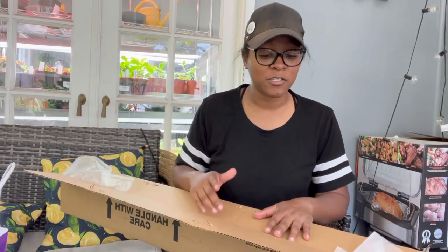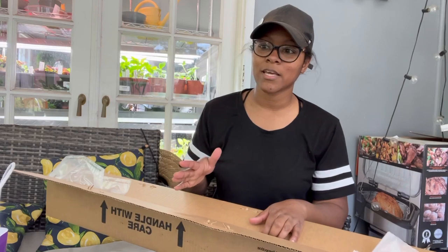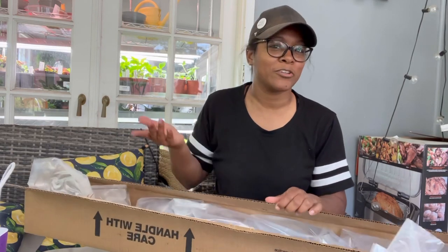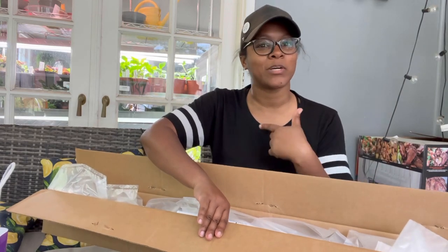This was actually supposed to be delivered yesterday, but for some reason they sent it to another state. I live in Ohio and they sent it to Kentucky.